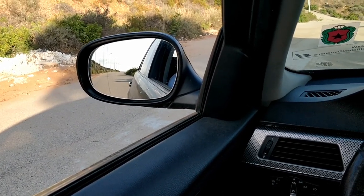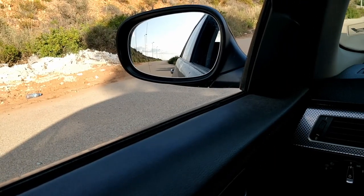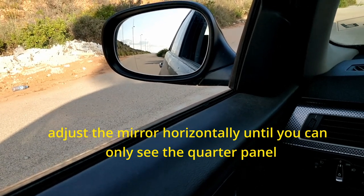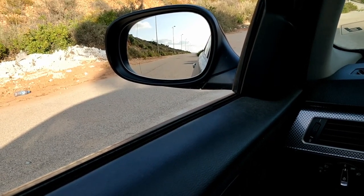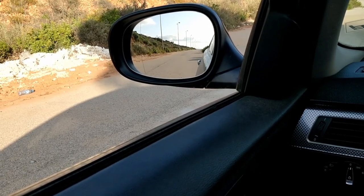Now the horizon is at the center. To adjust it horizontally, move the mirror left or right until you can only see the back edge of your quarter panel. This will ensure maximum visibility on your left, and you will be able to see cars passing you even if they are far on your left.